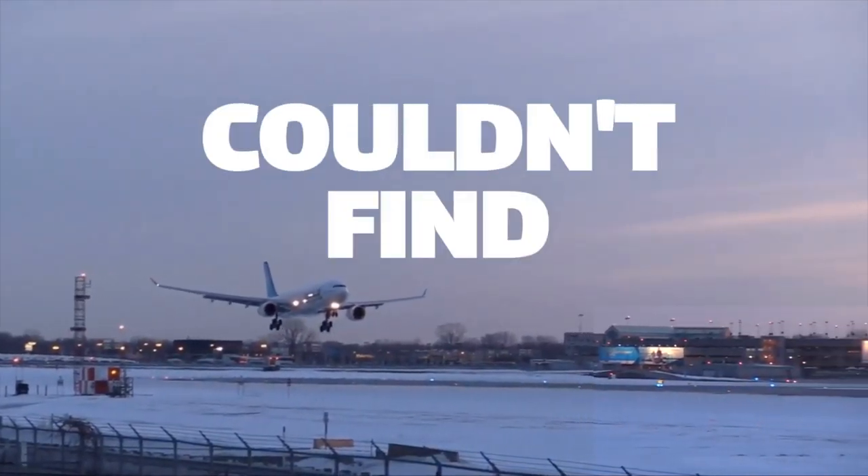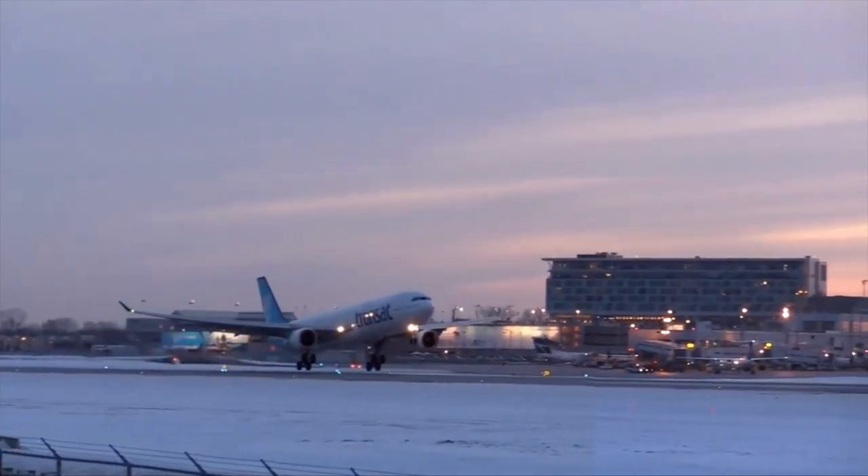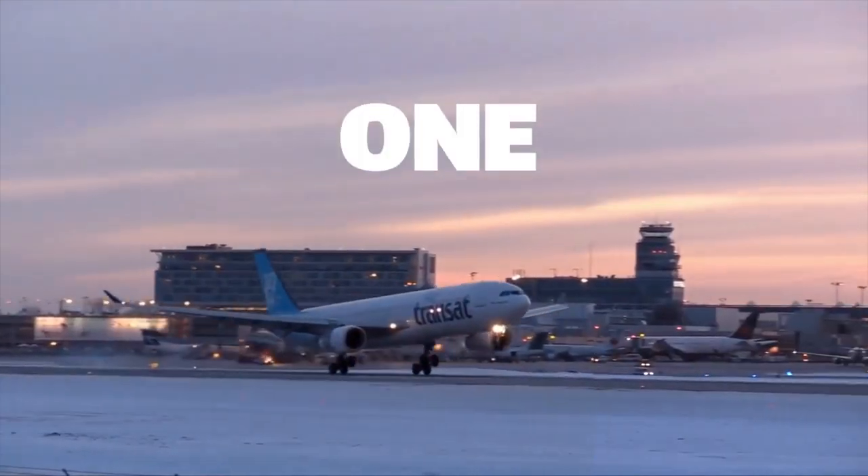Lucky for us, Apple TV couldn't find a crashed A320 jet engine for their show Dear Edward. So we built them one.